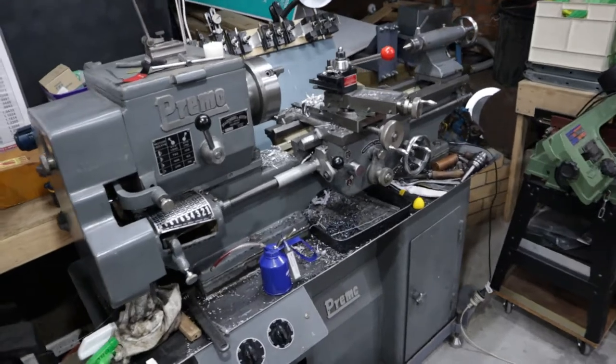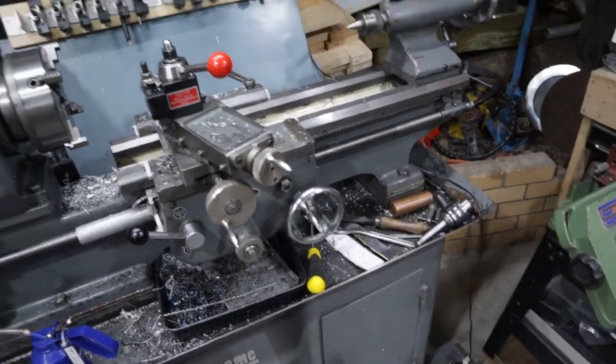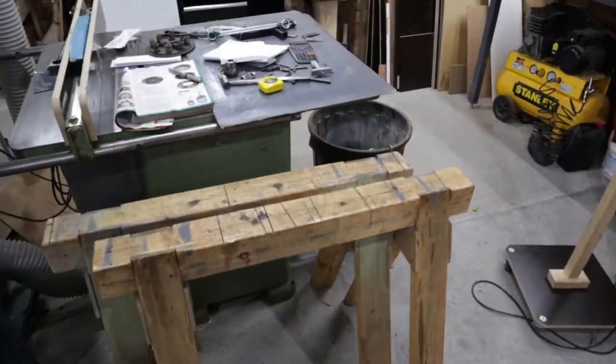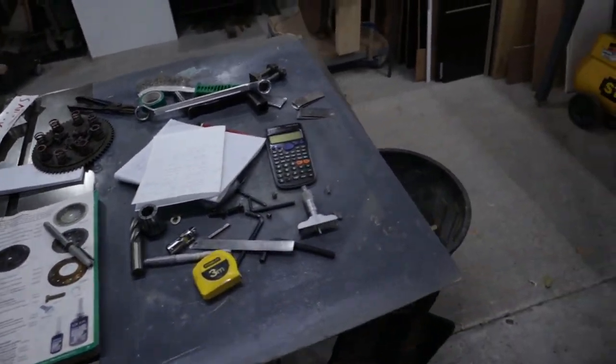The lathe is currently in a bit of a mess — it's covered in tools and chips. It really needs a clean up. The table saw is covered in clutch bits and measuring gear.